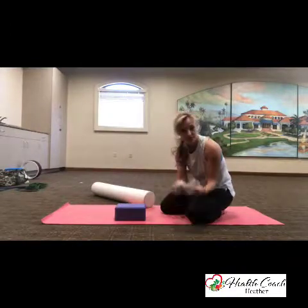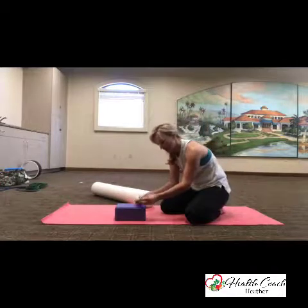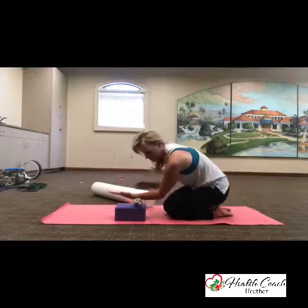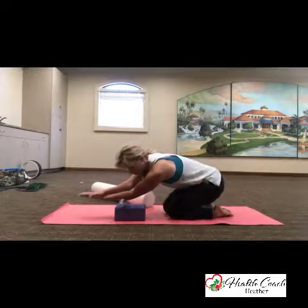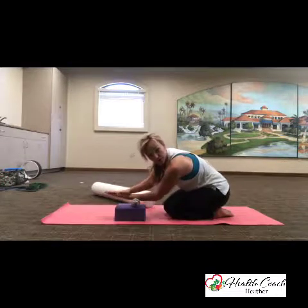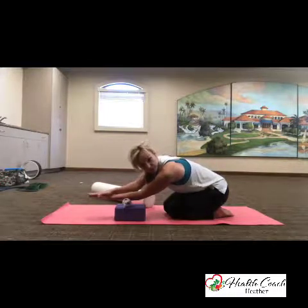Then I'd get a peanut — this is two tennis balls in a sock. Put that peanut here, bring your wrist up just like this, bring your other hand on top, and start to roll and mash up to your elbow and right down to your wrist. Really getting in there deep — you'll feel this right away.